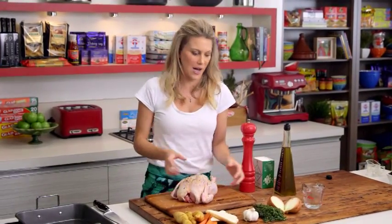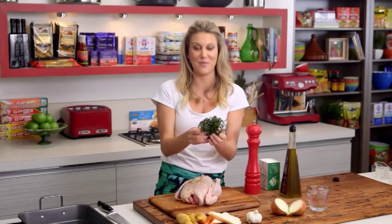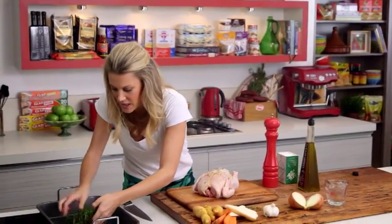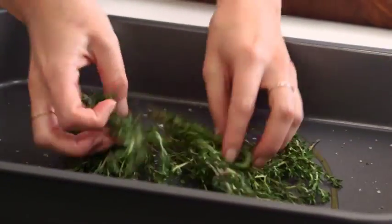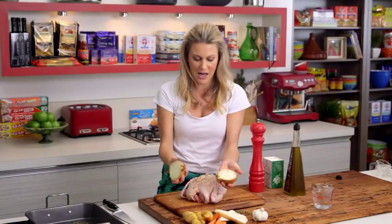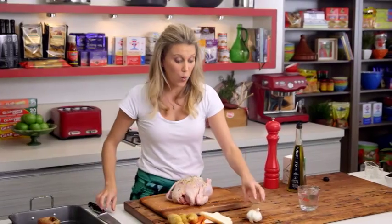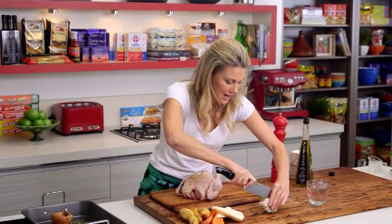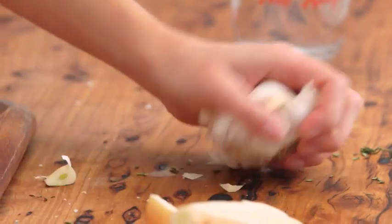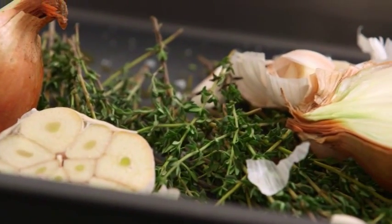I love to create a little bed to lift the chicken up, using some thyme — it really gives the chicken a wonderful flavor and protects it from the heat, so it gets an even cooking. I've got one onion cut in half with the skin left on, and one whole bulb of garlic cut in half — both go in the tray.